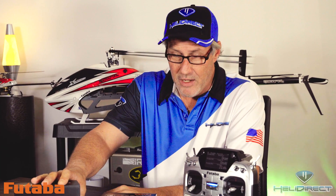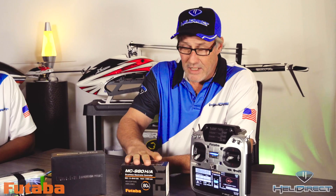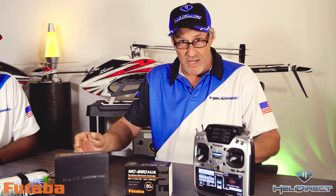Now we have more components. The first thing I like to do is put everything on the workbench. Go ahead and get my 760R registered to the radio, get it linked up. Then I'm going to go ahead and plug in the speed control and bench test everything — make sure it's all working and get my telemetry set up before installing everything in the helicopter. That way the helicopter isn't in the way making a mess.